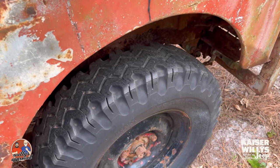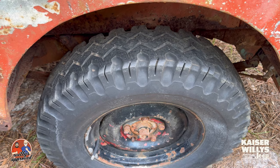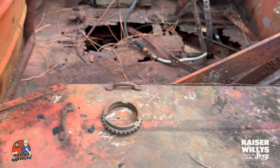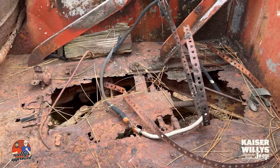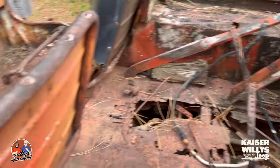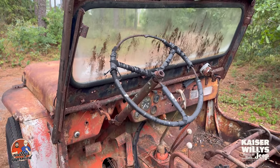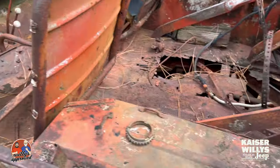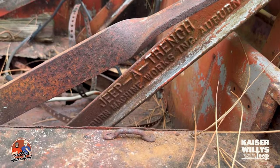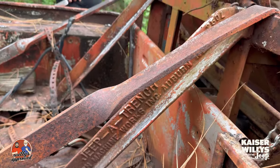Unlike some versions, this does not have a dually — I've seen a lot of them with a dually on the back. There's a little adapter wheel that goes here to run a second wheel. The rear floor looks just like the front — the body is basically very, very rough. So the cool part: we've got a Jeep-a-Trench, manufactured by Auburn Machine Works Incorporated in Auburn, Nebraska.